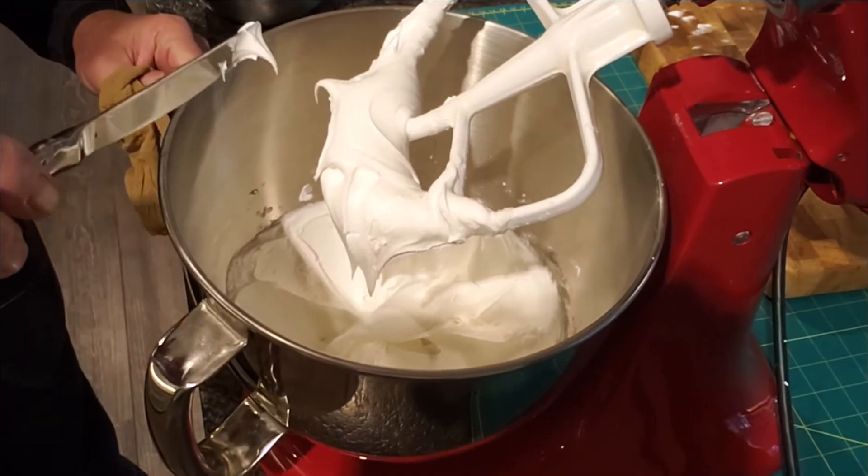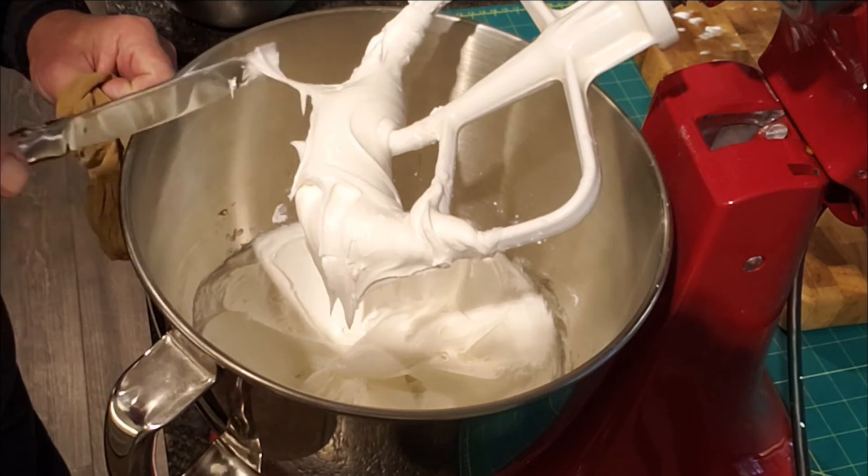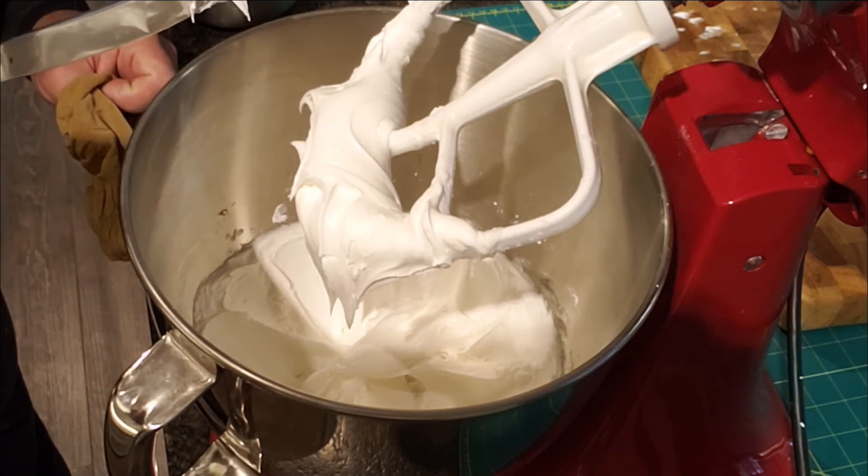The icing should end up with soft peaks, like this. You don't want it too thick — your hands should not be cramping when you're piping.